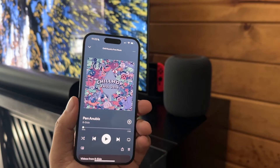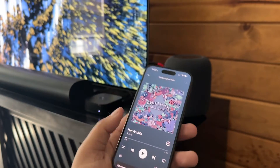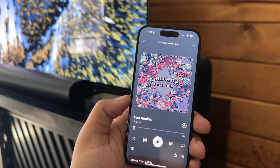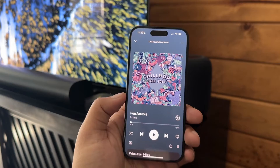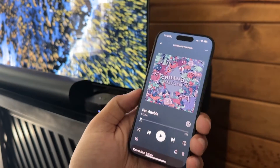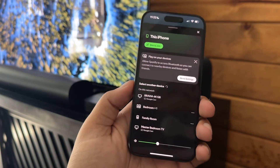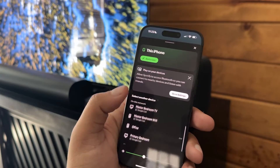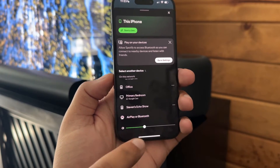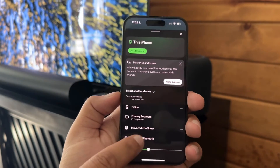Once they're connected, we can actually go back and use the Home app to control them there. To show you what we're going to do, I have this song here in my Spotify. You can do this from any music playing platform — I just use Spotify. What you got to do is find the AirPlay button or speaker button. Mine is right there, and just scroll down until you see AirPlay or Bluetooth.